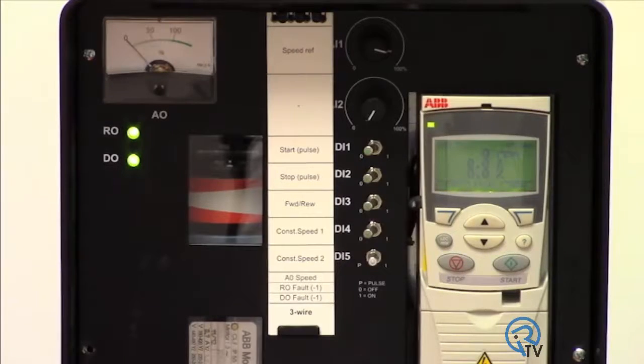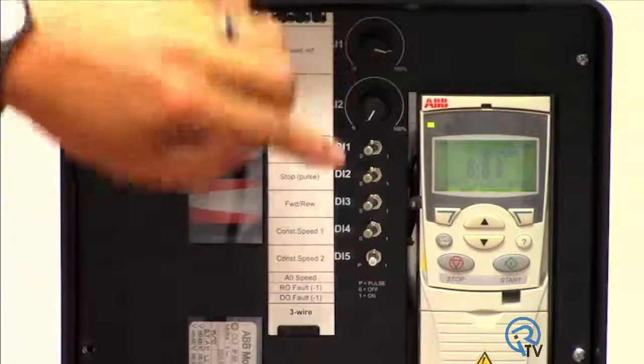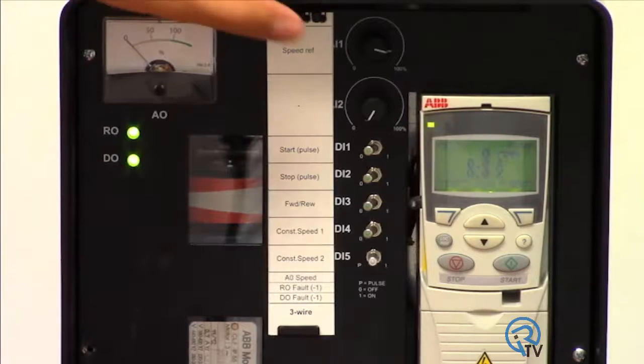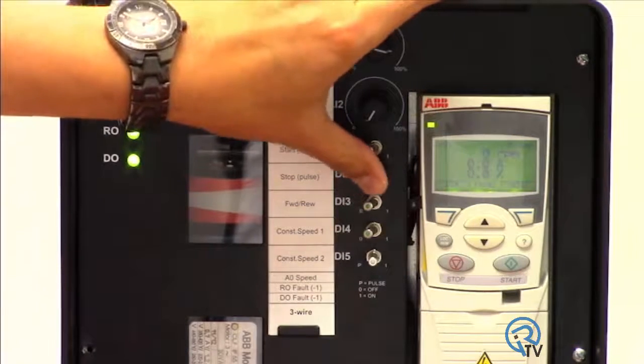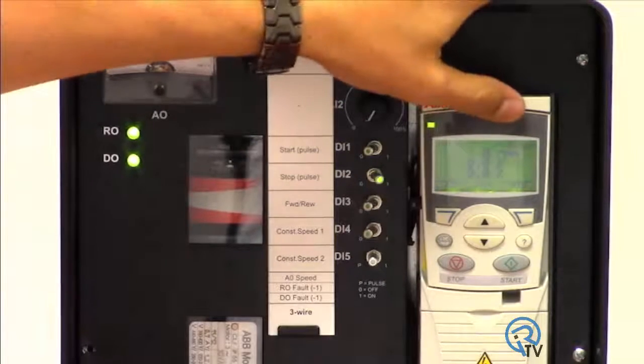Let's see how we did. As you can see, this drive is mounted inside a demo case, wired to a speed pot for analog reference and toggle switches for inputs. Since this drive behaves like a three-wire start-stop system, digital input 2 is actually looking for a normally closed input.